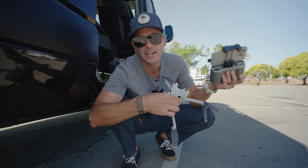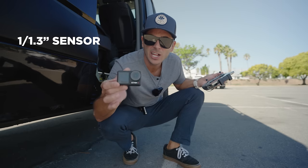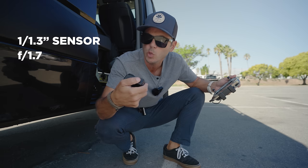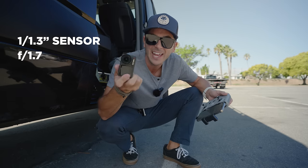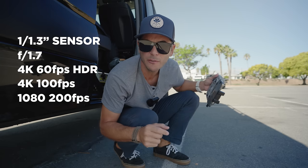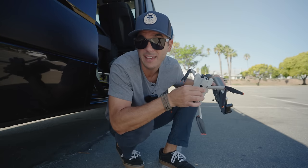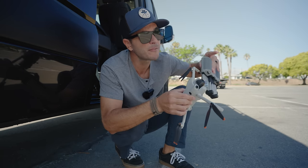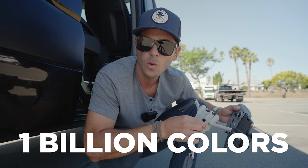The features on this drone are super impressive. It has a 1/1.3-inch image sensor — the same size as the DJI Action 4 — but with an f/1.7 aperture versus f/2.8 on the bigger drone. It can do 4K 60fps HDR video, 4K 100fps, and 1080p at 200fps for slow motion on a drone. The footage looks so good because you can shoot D-Log M at 10-bit color — 1 billion colors versus 16 million in 8-bit.